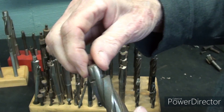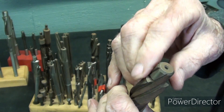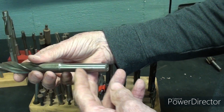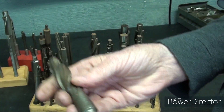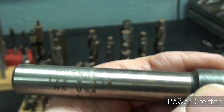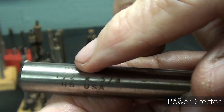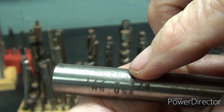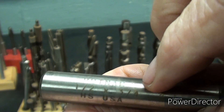This is called the pilot, and the cutting is actually done here on these three flutes. These are straight shanks — some are available with taper shanks. The good ones, of course, are high-speed steel. Usually these counterbores are marked as to the size. You can see that this is a Putnam brand — it used to be a very popular brand here in America, made in the USA, high-speed steel only.